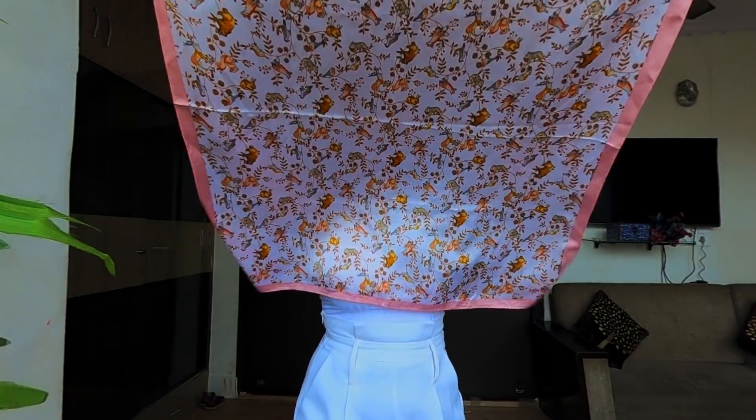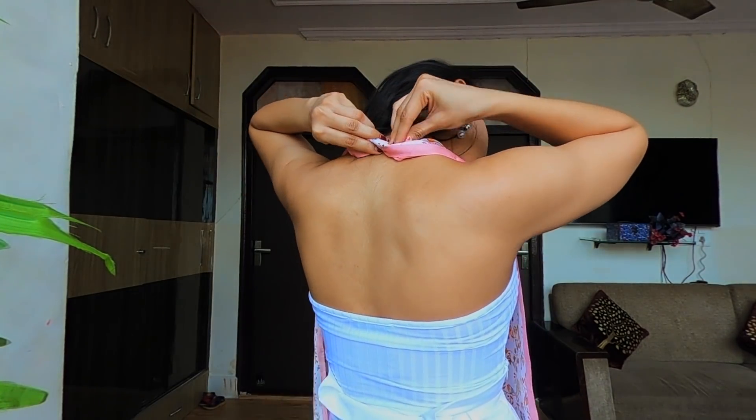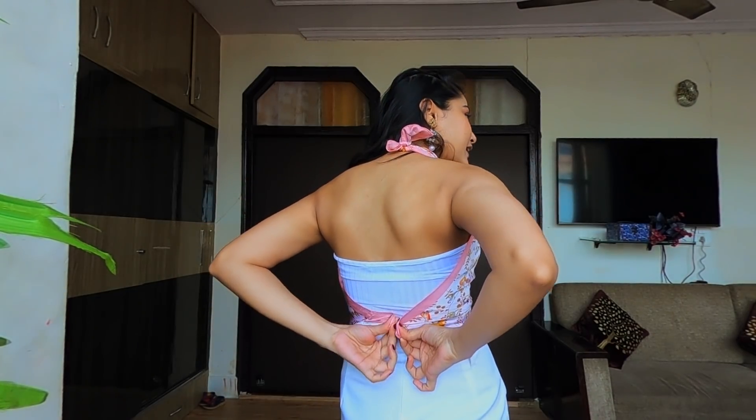For the first look, I'm taking this square scarf and I'm just going to give a knot on my neck — that will create a halter neck for me. Just a small knot, don't kill yourself while doing that, just be comfortable like this. Then you just have to tie these two remaining ends at the back. You can adjust the length accordingly — you can make it crop or you can cover your whole self up.